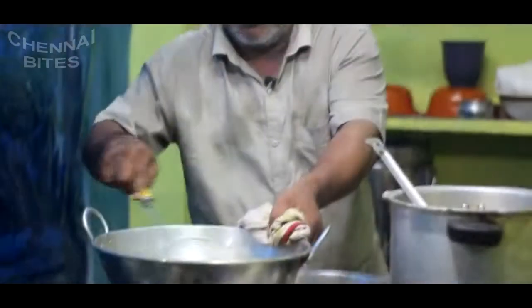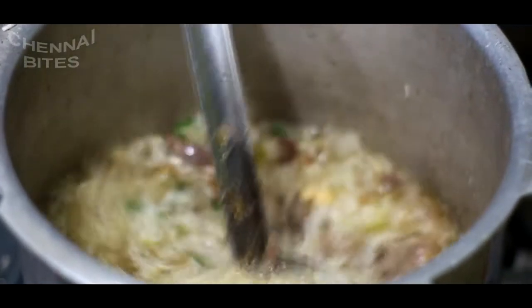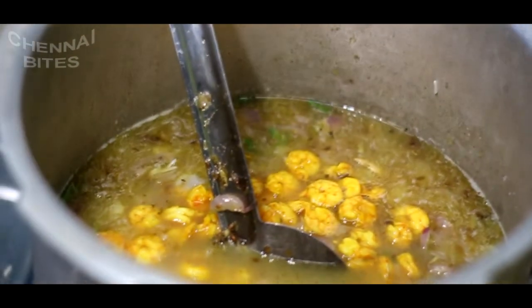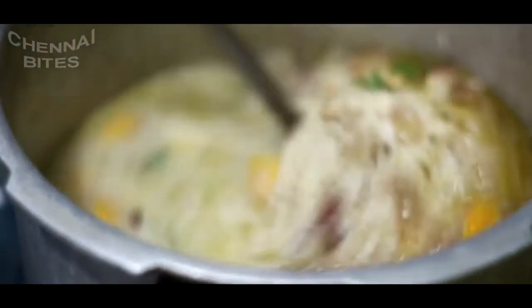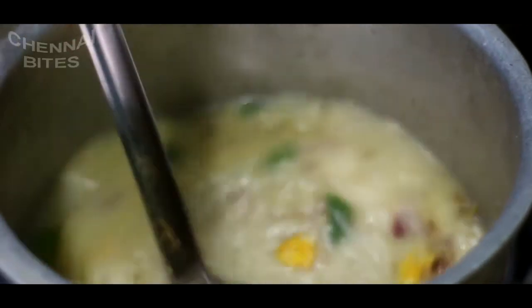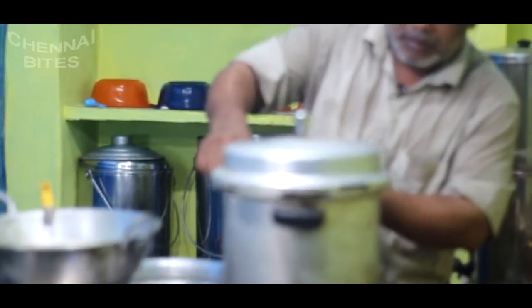Put it in a fryer and fry it. Let's put the masala in the pan. Put a cup of salt in it. We will not have to put too much salt, just put it in a cup.